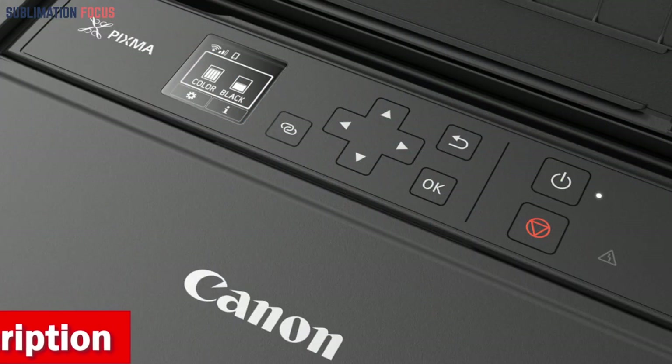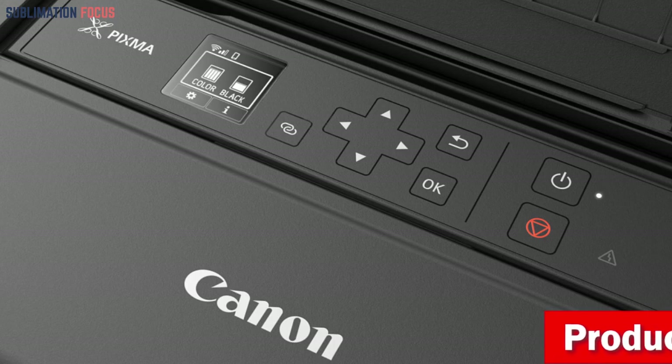The intuitive interface, featuring a 1.44-inch OLED display, ensures easy operation, even if you're new to printing.